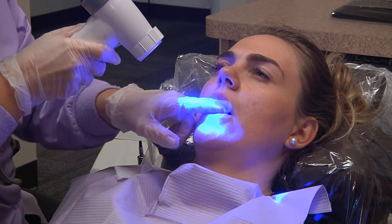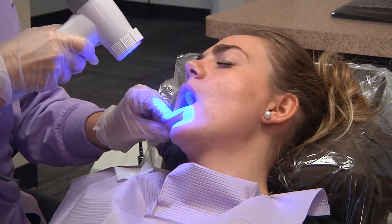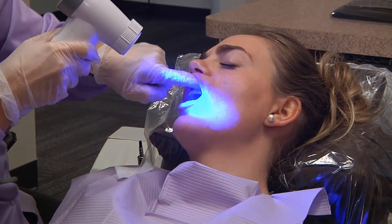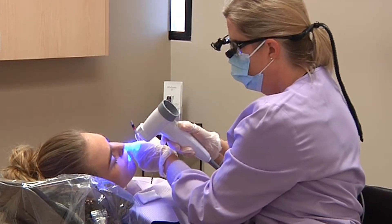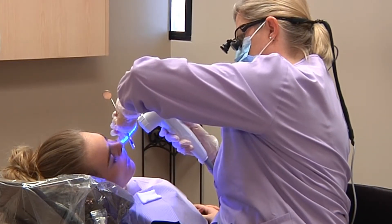I'll have you open please and turn towards me. So I'm looking at all your lips and your cheek tissue through the scope.